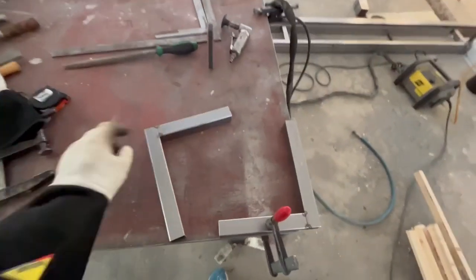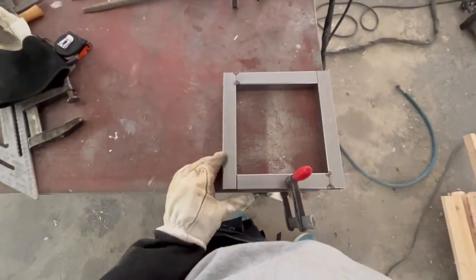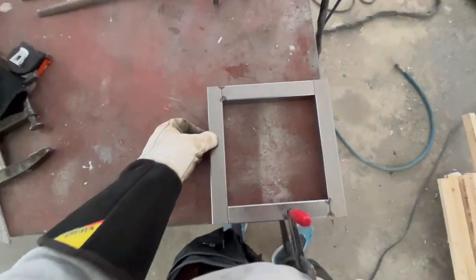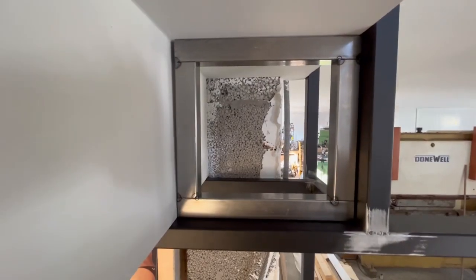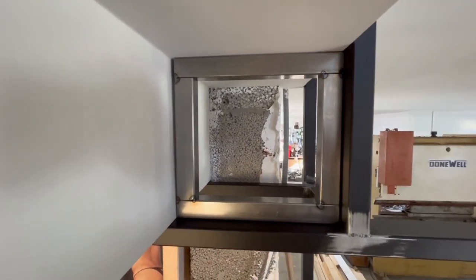I first welded those together as two pieces at 90 degrees, now I'm gonna weld those together. There we go, it's fitting. But this wall is at an angle - you can see there's a small gap there. But that has nothing to say in the end.